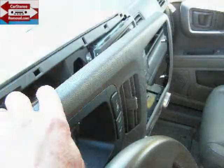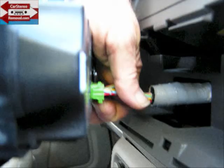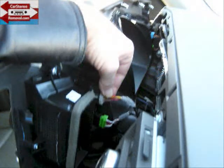Now with all the clips released from the front panel we can pull it back from the dash a little bit. Starting below the car stereo at the back of the front panel is a connector that deals with the AC controls. There's a trigger on the bottom of it where you push into the connector and you're able to unlock it and remove it from its socket. Depending on the features, that determines how many connectors you may have in your car.